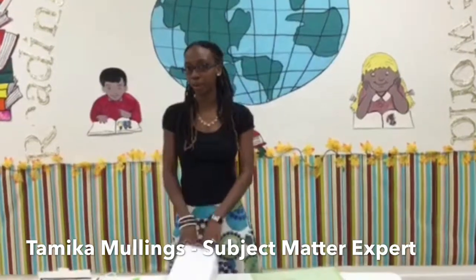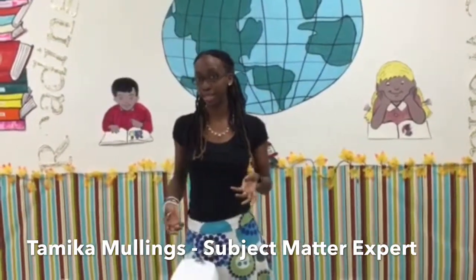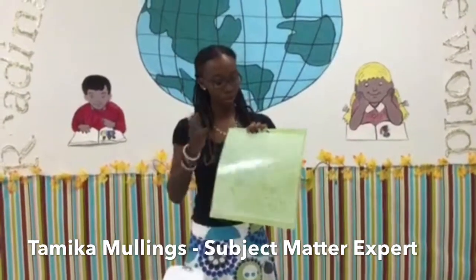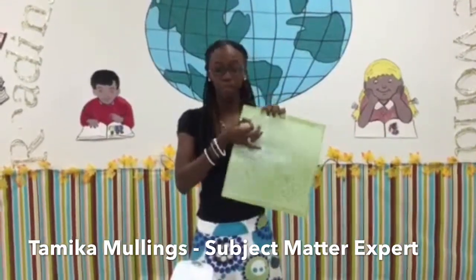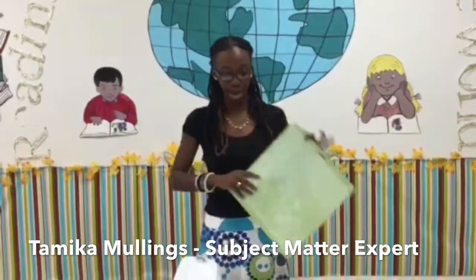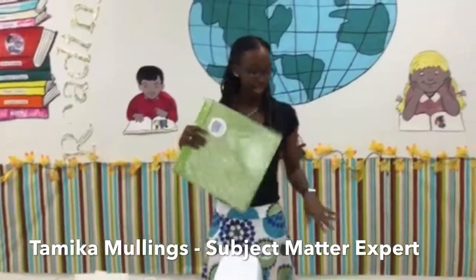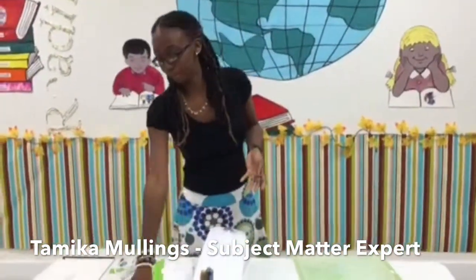This version is the Cricut Explore. It's basically a startup kit, so I'm going to show you everything that comes in the kit and also the additional purchases that I made. First, we have our cutting mat. This is what you're going to place your paper on. It's an adhesive, so you have to take the plastic off before you put your paper onto the cutting mat. I purchased extras because it is an adhesive and eventually it will wear off.